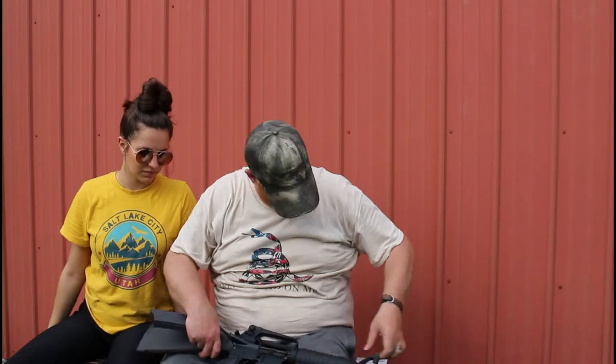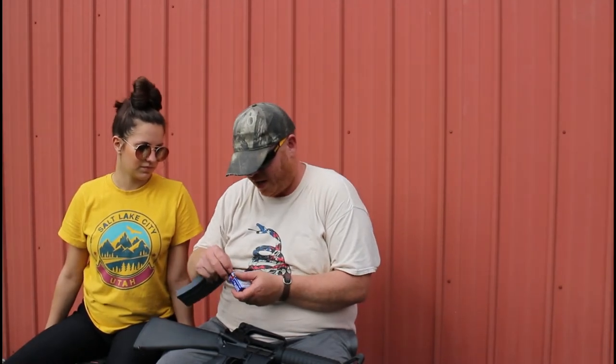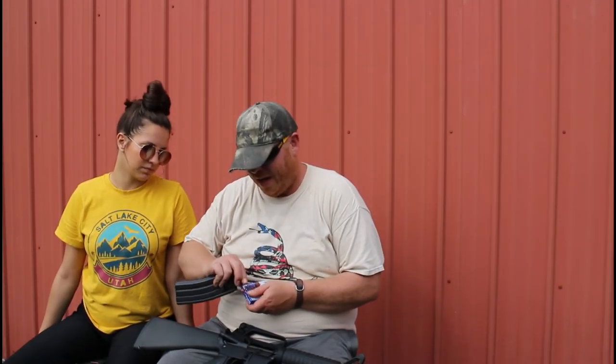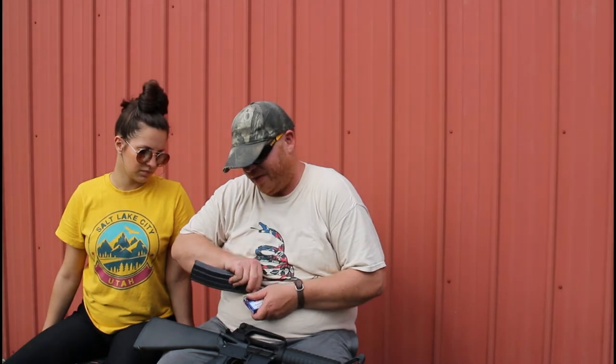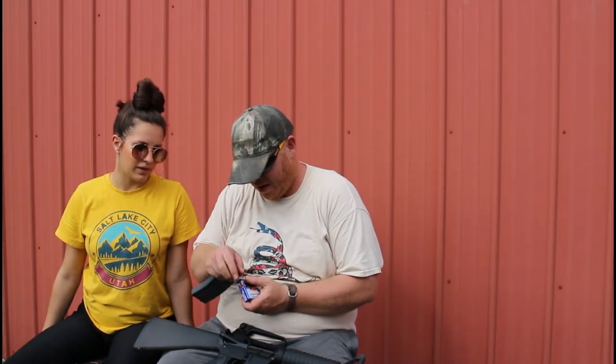So this gun is empty right now and considered safe. We're still not going to point it at anything we don't wish to destroy — because of rule number one: always treat a gun as though it's loaded. You're probably noticing these rules of gun safety are a little redundant.